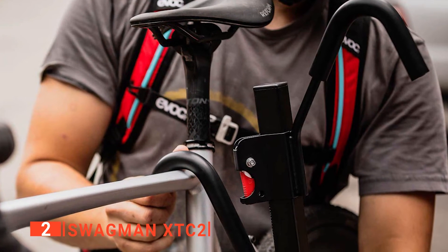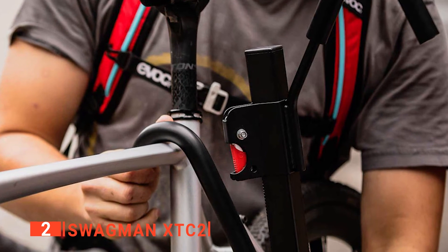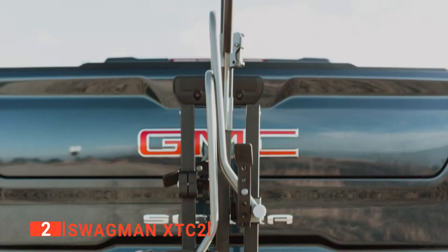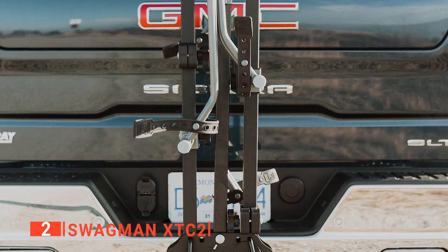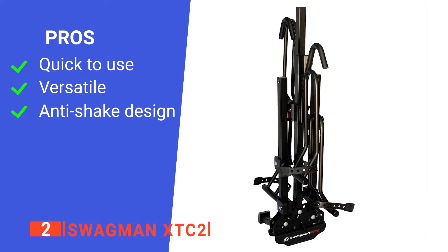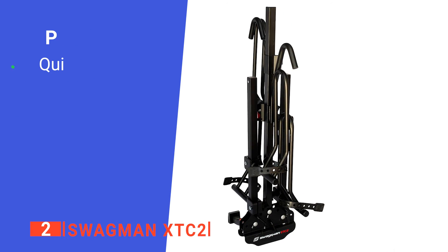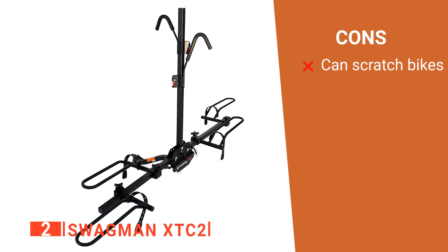The maximum weight capacity is 35 pounds per bike, and it's suitable for 20 to 29-inch tire sizes. You can conveniently store it when done as it folds effortlessly into a compact form. This unit has a handy built-in anti-wobble hitch device, which is perfect for freeways as it keeps bikes securely in place. Its pros are: it has an easy-to-use securing method, it fits the majority of vehicles, and its anti-wobble system is a great feature. However, its lack of included cushioning means your paintwork is at risk from scratches.